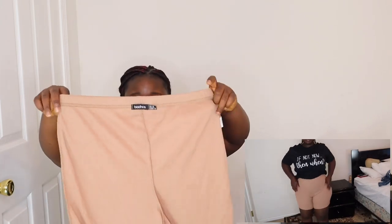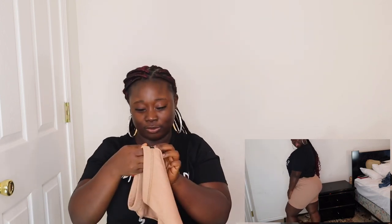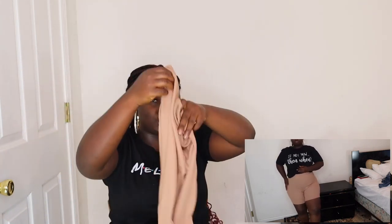Another biker shorts in a different color — I love them. They're a little bit see-through but not bad at all. This is a US size 12 and UK size 16. I needed them — it's summer and I live in Florida!